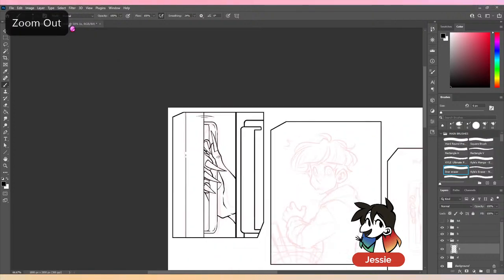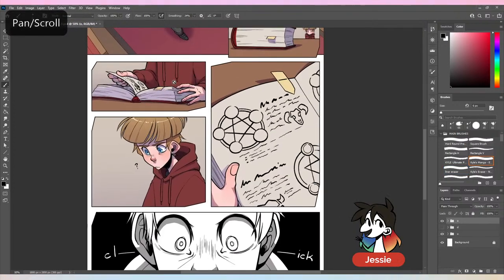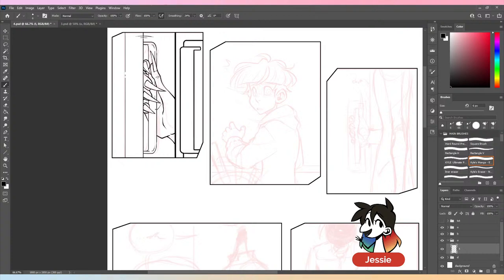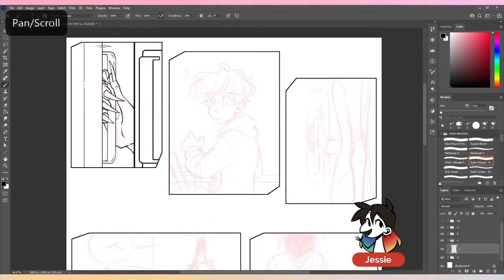For example, going from page three — Grayson opens the book, wonders what's in it, then you hear something click behind him. You see the hand opening the door, Grayson turning around, and the person closing the door again. So this panel is him spinning around — you have one panel of that.